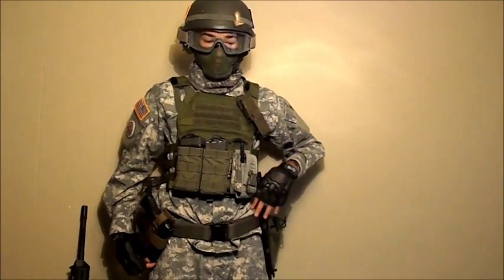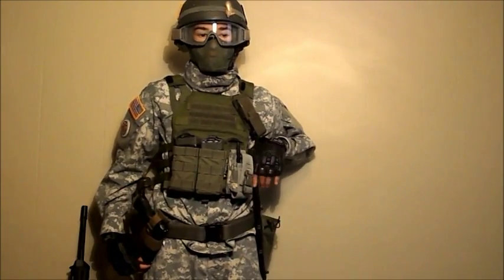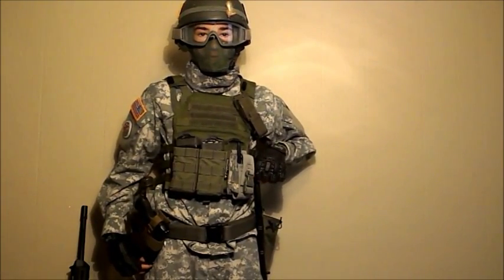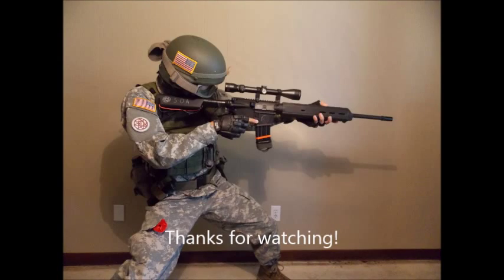But that's pretty much it — this is my loadout and I hope you enjoyed it. Subscribe, rate, comment, because I need some positive feedback. Thanks for watching.